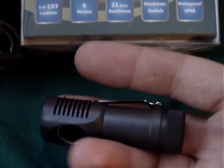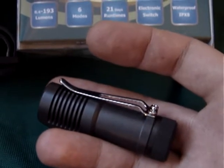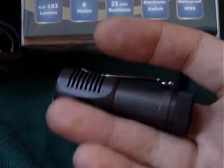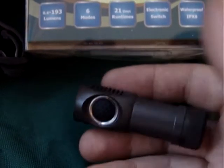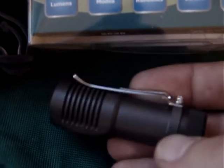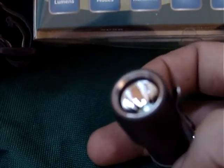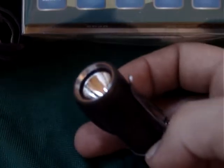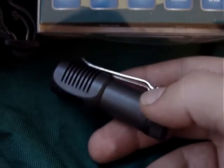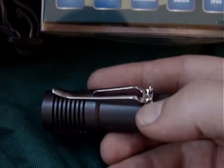CR123 torches are generally very compact. Obviously the actual battery is smaller and shorter than an AA, so you can just make smaller torches based around it. Getting down to this torch, it's made from high quality aluminium with type 3 anodizing. It's waterproof and dustproof to IPX6 and 8 standards.